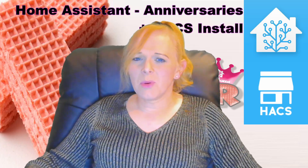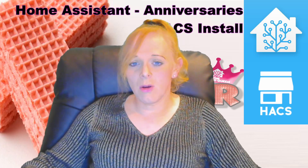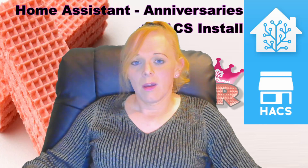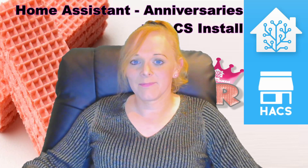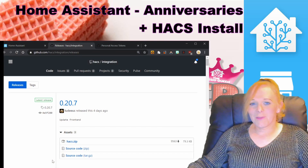One of the easiest ways to install other people's custom components is to use the Home Assistant Community Store, or HACS. If you haven't already got this installed, I'm going to show you how to do that first. If you have, feel free to skip ahead.